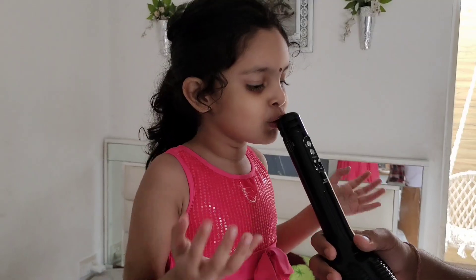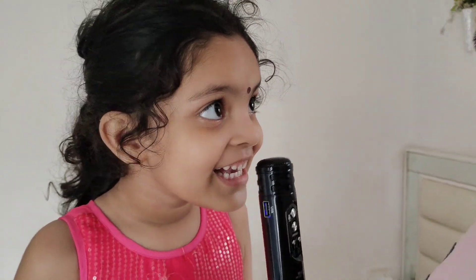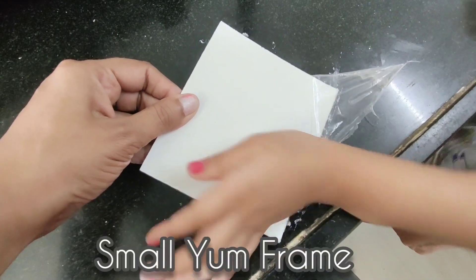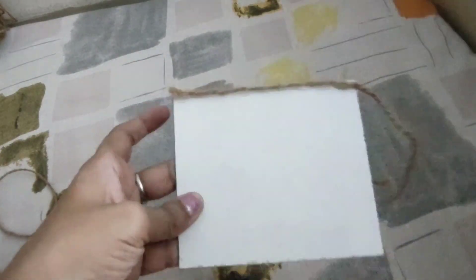If you can relate to this, believe me, I can totally understand. Well, it's never easy, but any of my projects — for example, a kitchen makeover — could not have been possible without her involvement. Sometimes I add some cute crafts in any project just to make it fun for her, like these jute and rope crafts.